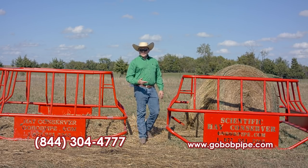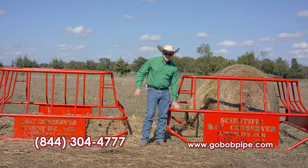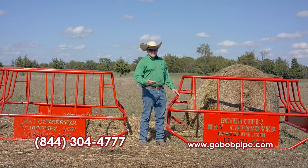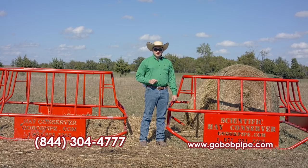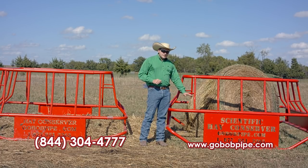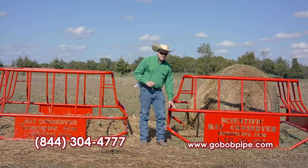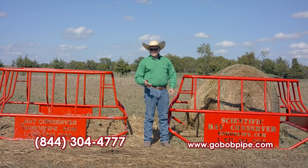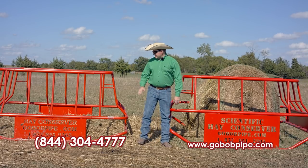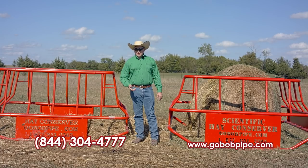But the biggest difference in our Scientific feeders and our standard Conservers is this height right here. This isn't just some number that we decided that's how we're going to build it. We did a lot of research to determine the average sizes of your English breed cattle, and that's how we come up with this. We did it this way because we wanted to deter your calves from getting inside the feeder. As you can see, this one's much lower and more easily accessible if you don't have enough hay in there.